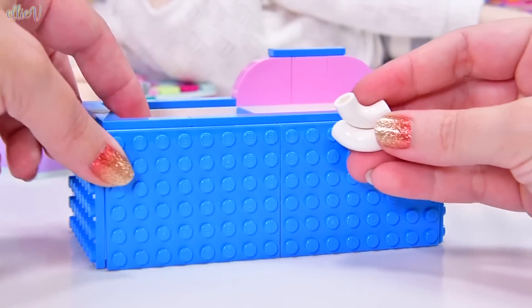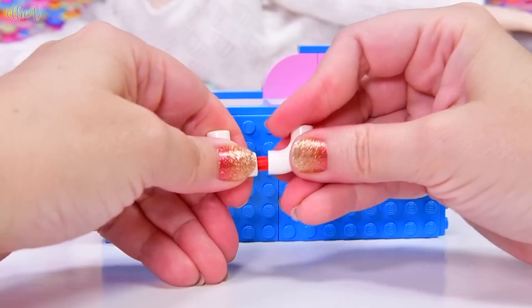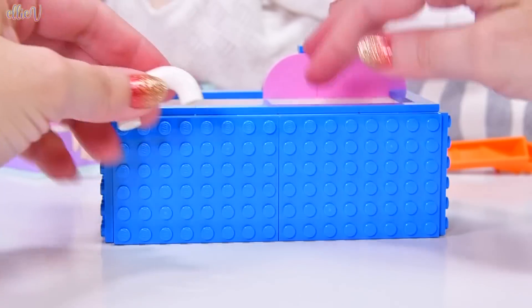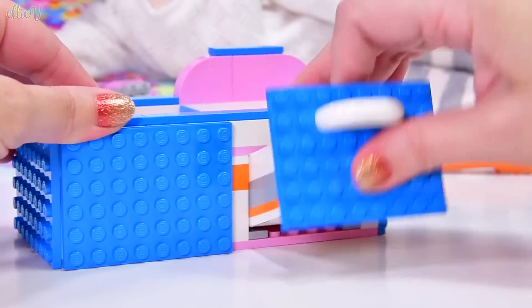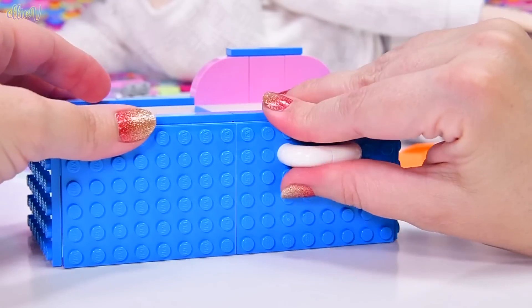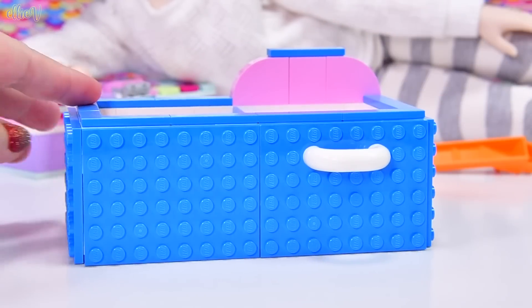At the moment we've got this hidden drawer piece, which is really, really cool, but we're supposed to put a handle on it. I really like the concept of having a hidden drawer, so I might remove the handle at the end so nobody knows that there's actually a drawer in here. That's so cool. But that handle piece is actually very clever as well, so we'll put it on for now.